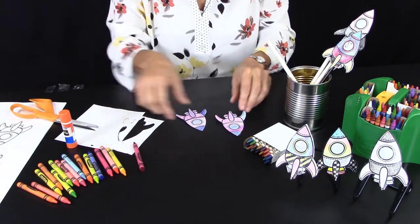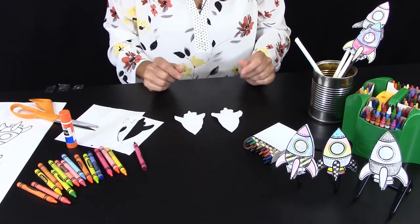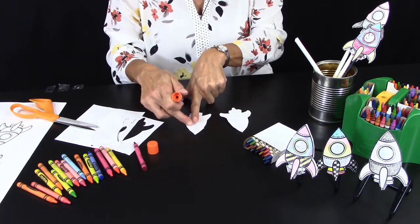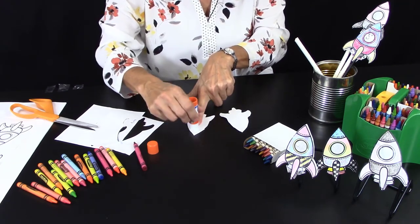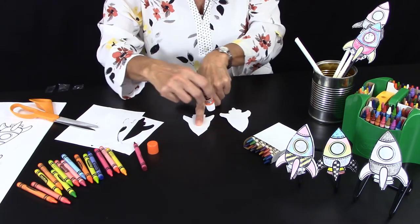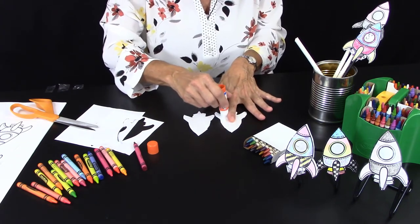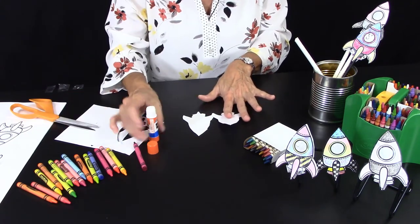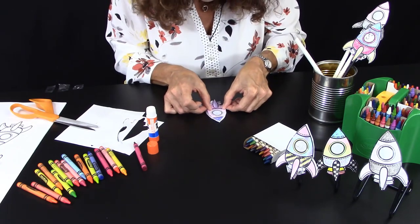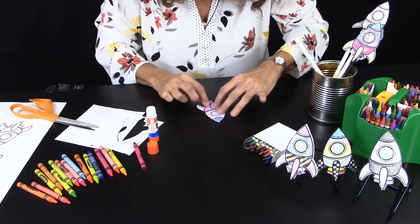Now I'm going to turn them face-down on the table and take a glue stick. I'm going to keep the middle completely without glue — I'll put my finger there — and go around and around with a lot of glue on the edges because it has to stick and be airtight. Rocket ships have to be airtight — very important for launching! Then I'll place one piece on top of the other, try to match them as well as possible, and press down to seal it in all the different places.